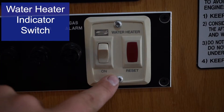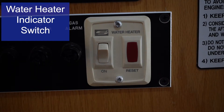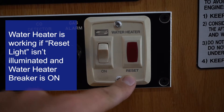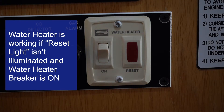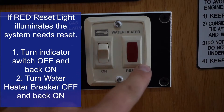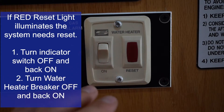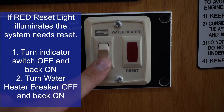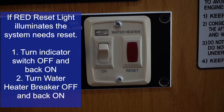This is your water heater indicator switch. Right now it's in the on position and there's no red illuminated reset light, which means your water heater is heating your water. If you ever see that red reset light illuminated — bright red — it means your water heater pilot light has gone out. To reset it, flip the on/off switch to the off position and then flip it back on. Usually that does relight the water heater.